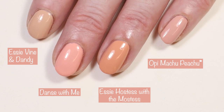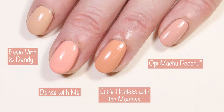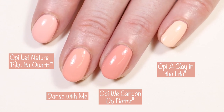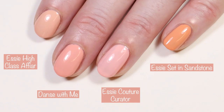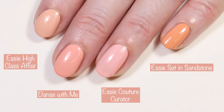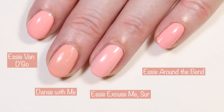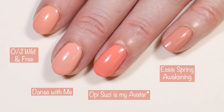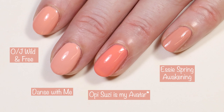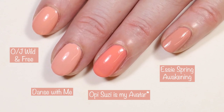Moving right along to comparisons, here we have Essie Vine and Dandy, Essie Hostess with the Mostess, and OPI Machu Picchu. Next up we have OPI Nature Strong Let Nature Take Its Quartz, We Canyon Do Better, and A Clay in the Life, so you can see how those three Nature Strong polishes compare. Next up we have Essie High Class Affair, Essie Gel Couture Couture Curator, and Essie Set in Sandstone. And then we have Essie Vandigo, Essie Excuse Me Sir, and Essie Around the Bend. And last but not least, we have Olive and June Wild and Free, OPI Susie Is My Avatar from their new Xbox collection, and Essie Spring Awakening from the Spring 2022 collection by Essie. I do have reviews up of both the OPI Xbox collection and the Essie Spring collection if you're interested.